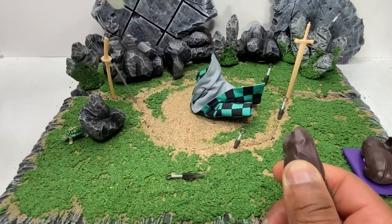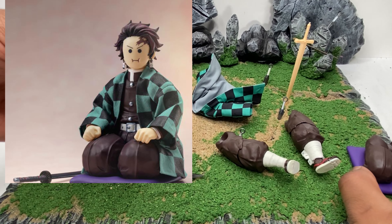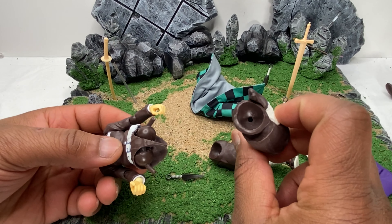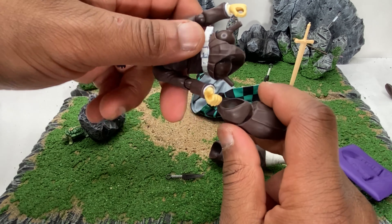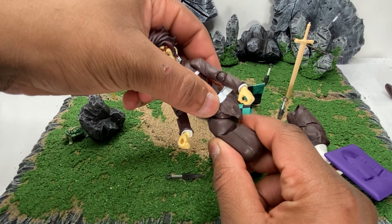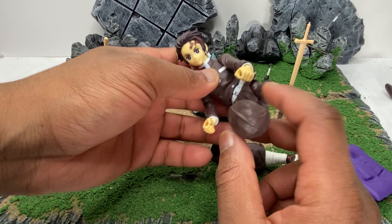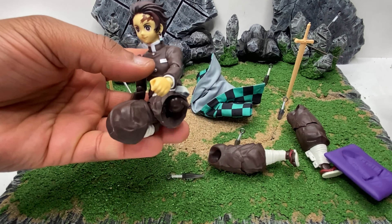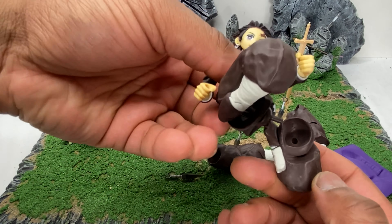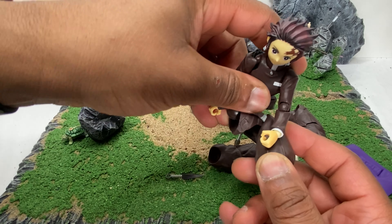Yo, what's good y'all, it's your boy Nerdamay here with another figure review. If you've seen my top 10 Christmas or top 5 special, this was on the list, and I'm so glad I was able to pick it up. It took me a while to even find where you could pick this guy up. Today we're taking a look at the Aniplex or Buzz Mod Tanjiro from the Demon Slayer series.